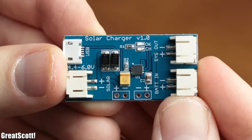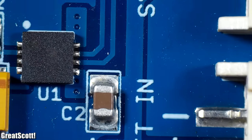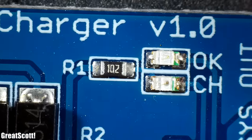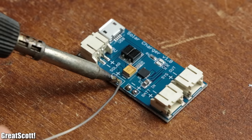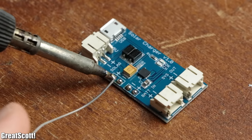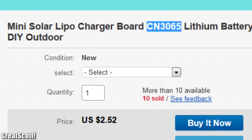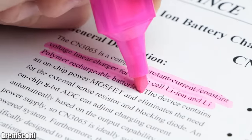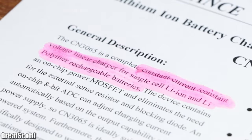First off let's take a closer look at the buy option. At first sight the board quality as well as all the solder joints seem pretty decent. The only thing I subjectively disliked were the JST connectors, but thankfully the board offers breakout points for the solar and battery connections. The main IC of the board is a CN3065 constant current constant voltage linear charger for single cell lithium ion and lithium polymer batteries.